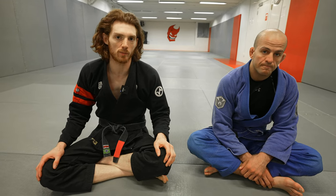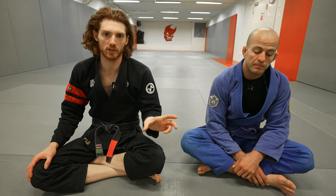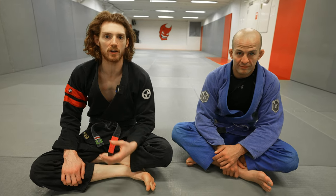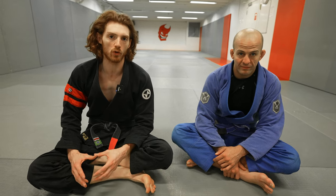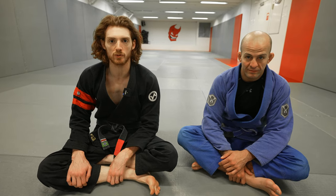If you like this content, check out my website at www.johnthomasbjj.com — I'll put the link in the description. I have a lot more free content on there, and I'm going to be releasing a new instructional covering how to develop an open guard, the fundamental mechanics of defense and offense, and how to put all the guards together in one system. Like, share, and subscribe. Thanks a lot.